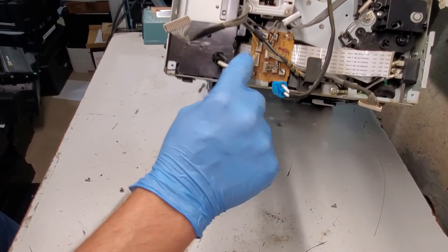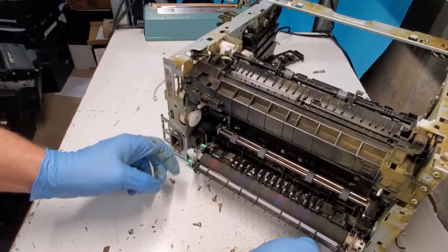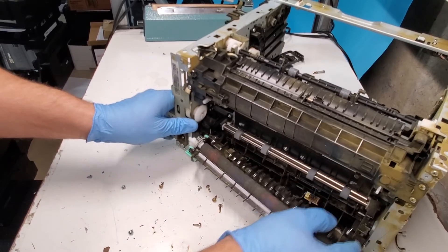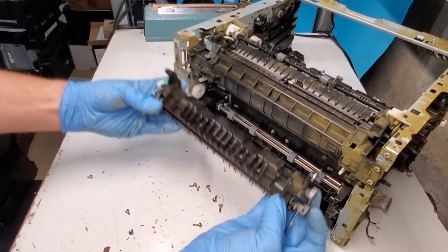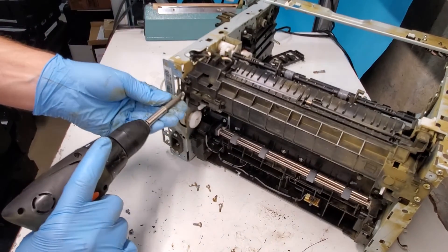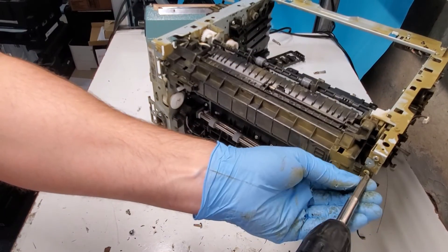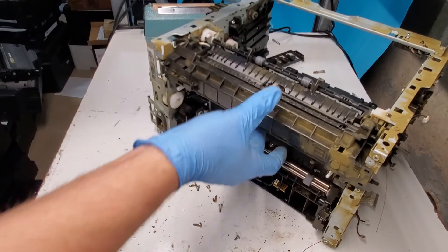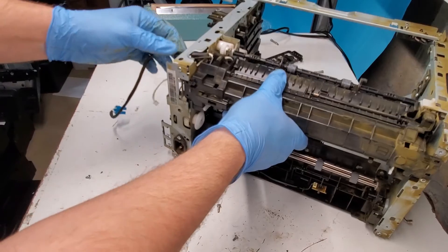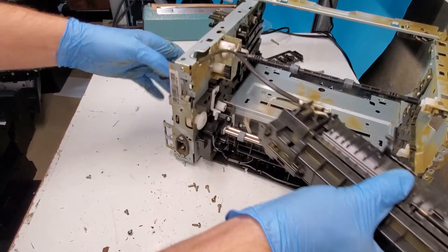So this is the connection board right here. Now we're just going to get to the fuser. I'm going to open the back pressure roller. To replace that one we just need to pull it to one side and remove it — just make sure you put the spring where it is supposed to be when you're putting a new one in. The fuser is attached by four screws. If you want to watch just the fuser replacement video, we have it — check it out in the link down below. You don't need to take apart a printer like so to do that.